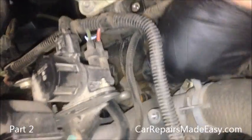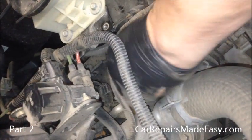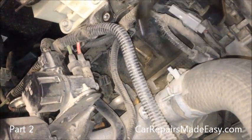Remember when you do spark plugs, they're like brake components — don't ever use power tools. Always put them in and out by hand. You'll save twisting threads out of the aluminum block. There's our spark plug.